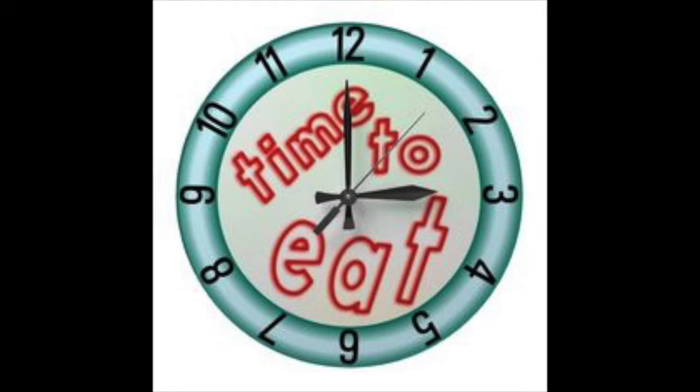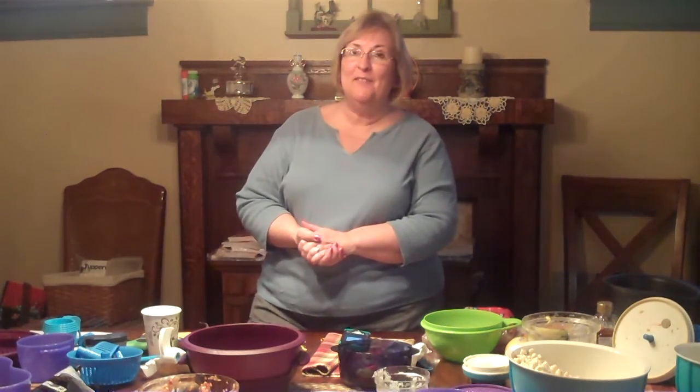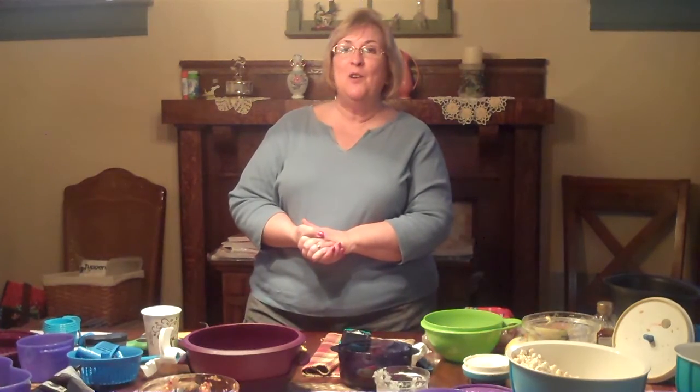The next time I have a cooking class, you guys want to come because they're a lot of fun. We laugh and eat and we have a good time. So make sure that you're present the next time we do this. See you later, bye-bye!